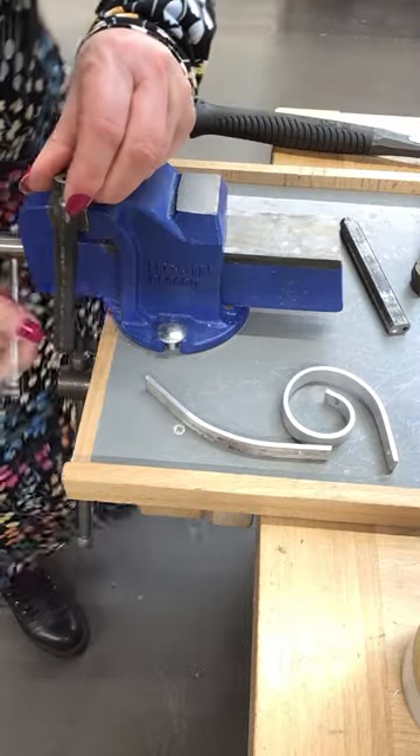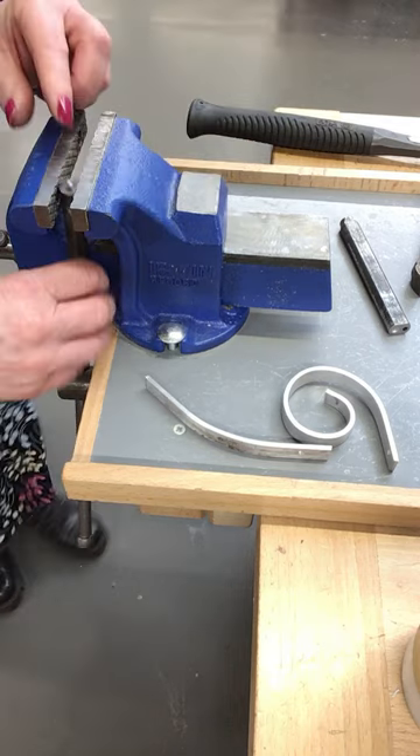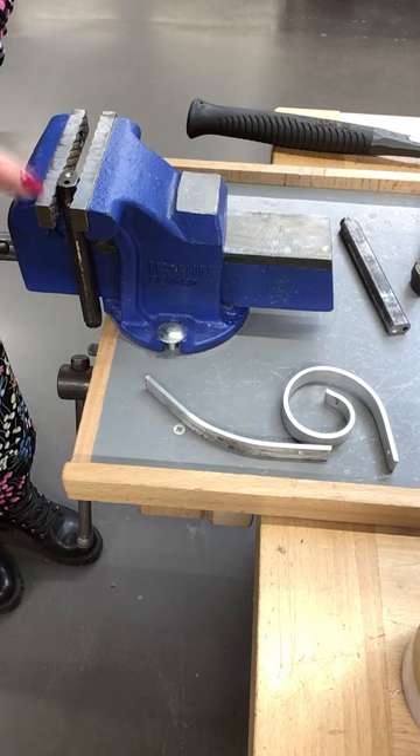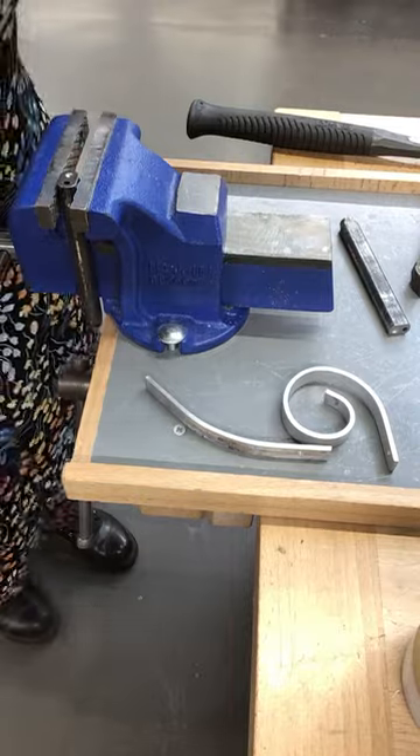We put the snap and set in our vise with the holes facing up, and try and keep it just above the surface of the vise — almost flush, but not quite.